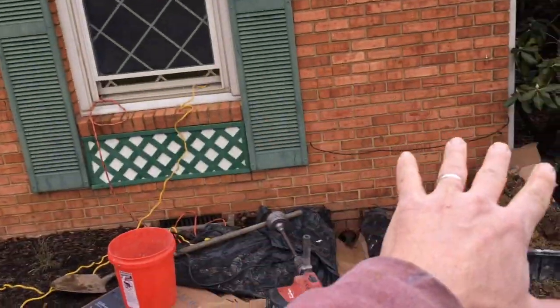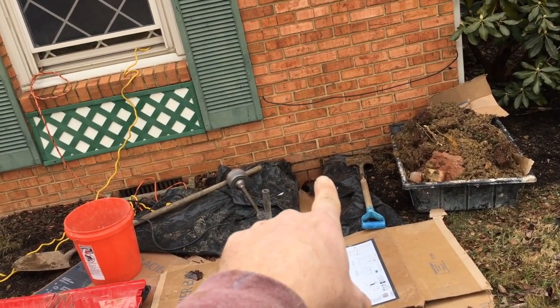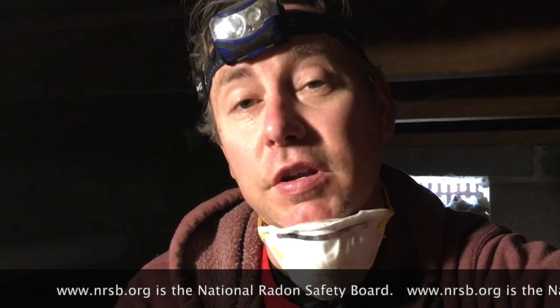Because of the way the house is set up, we had to dig down and enter the crawlspace that way. I make videos for other radon mitigators and those looking to get into radon mitigation. If you're a homeowner, check out www.nrsb.org — that's the National Radon Safety Board — plug in your zip code and it will put you in touch with a certified radon mitigator in your area.